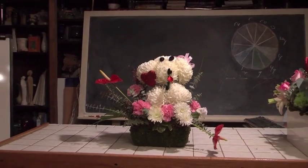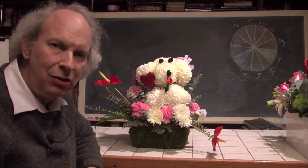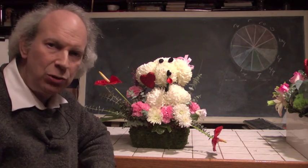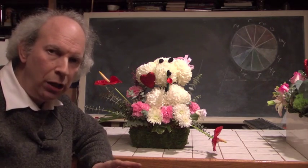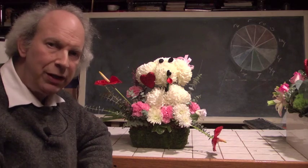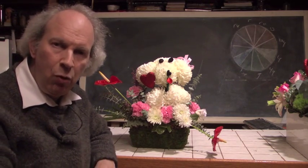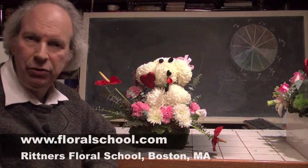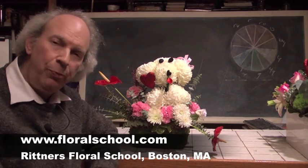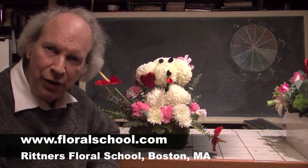We've covered a lot of ground. For the holiday, we've shown you things ranging from the classical design in water to a mound-shaped design in glassware, various sizes from small to large, a duet, designs combined with stuffed animals, designs combined with balloons, very contemporary styles, and even a novelty. There are so many ways to express romance through flowers. We hope you enjoyed the efforts of our staff here at Rittner Floral School. On behalf of the staff and students, thank you for visiting with us today. I'm Dr. Steve Rittner — we thank you.